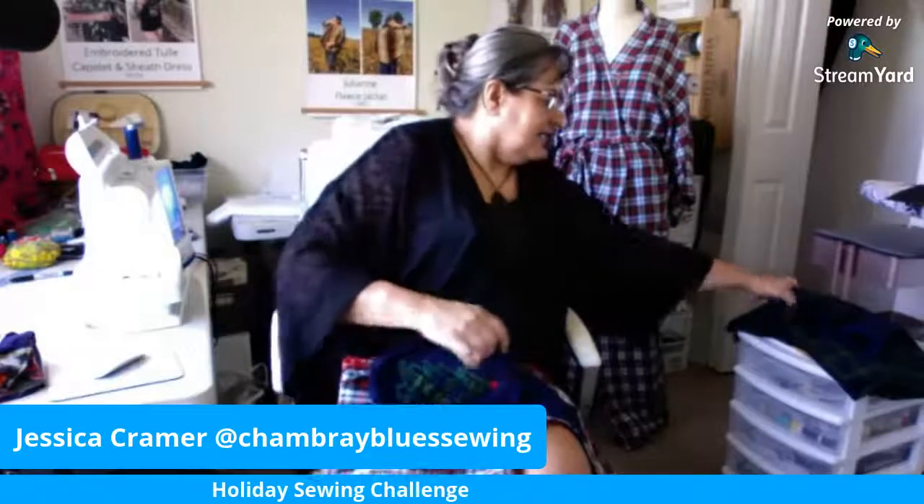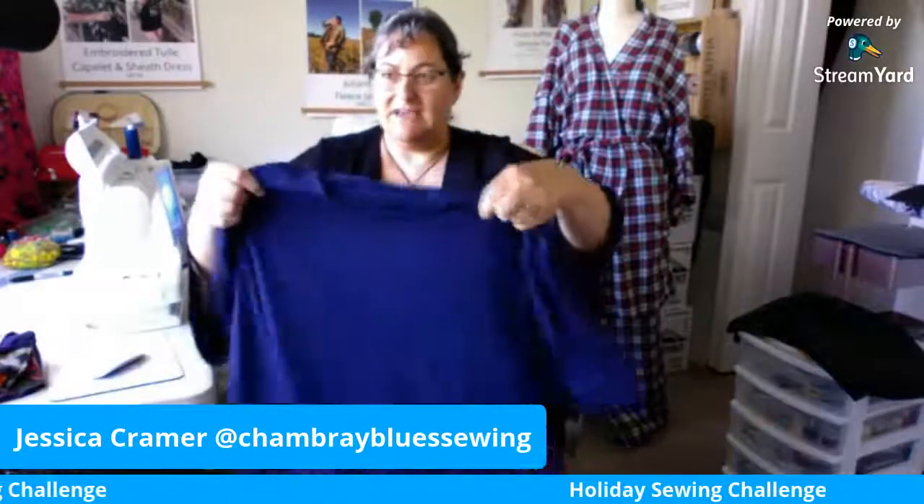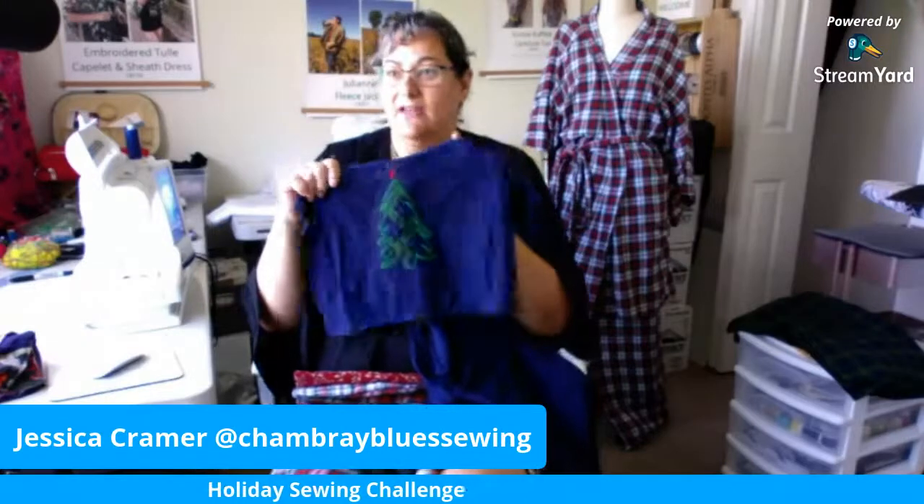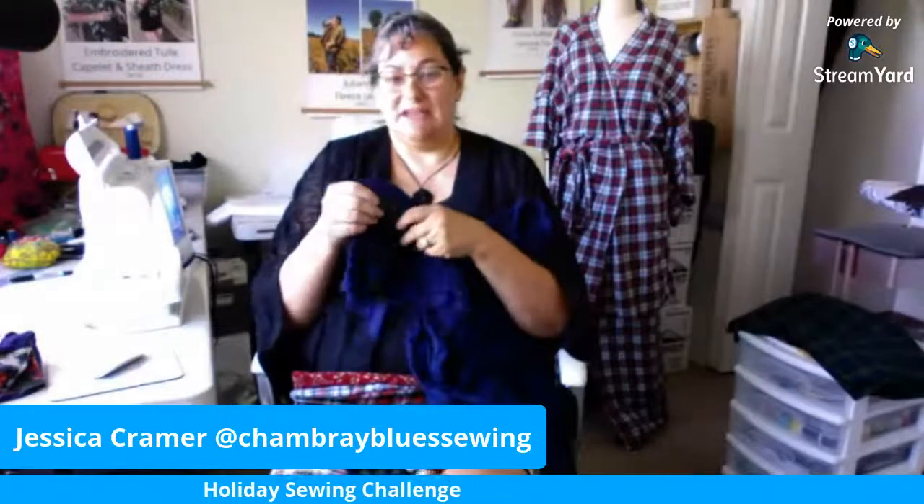Hello everybody, I am back with day four of the holiday sewing challenge. I'm Jessica from Chambers Blue Sewing and I'm glad you're here. So far we've made a t-shirt — day one was the basic t-shirt with an applique. There's also a cut file for a Cricut Maker or a Silhouette; you can use heat transfer vinyl to transfer an image onto the front of the shirt. All of that is available in my shop and the downloads are still free.